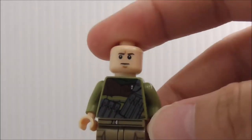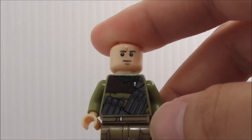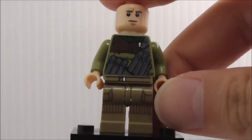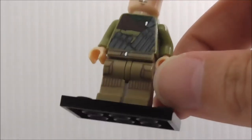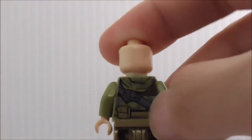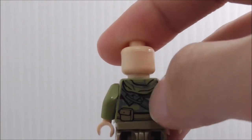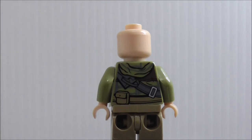Removing the helmet, you can see a very common face. The torso printing has all these pouches, straps, and the belt with pouches on each side and a little bit of printing. On the back you can see a strap, a pouch, and this hoodie-type thing — not quite sure what it's supposed to be, but it looks like a hoodie.